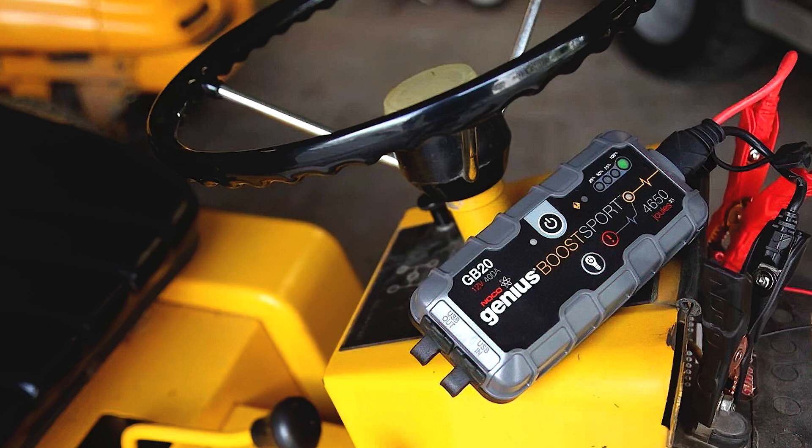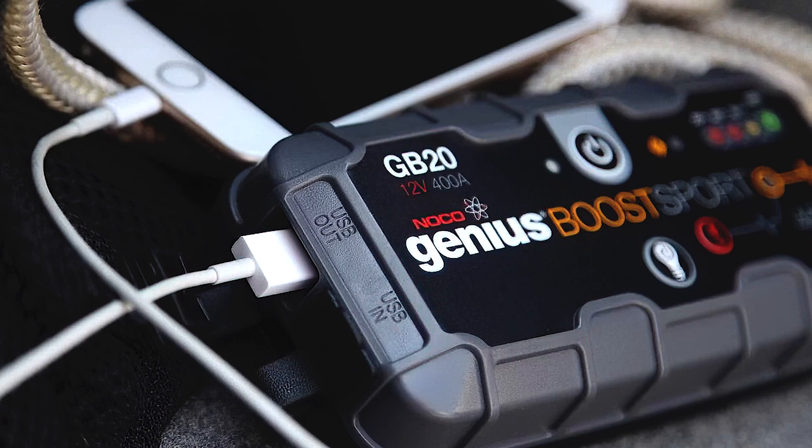When not in use, it keeps its charge capacity for a whole year. If you are tired of dragging and using long jumper cables and want to swap them for a modern and more usable alternative, then the NOCO GB20 might be a great first choice. You will get a multi-purpose device that will come in handy on multiple occasions.